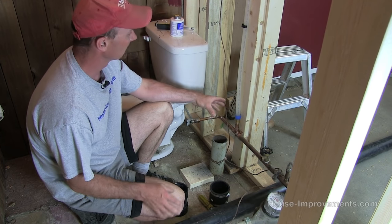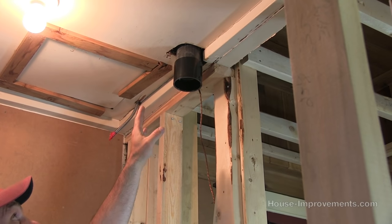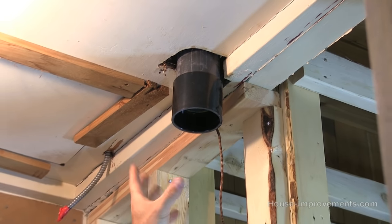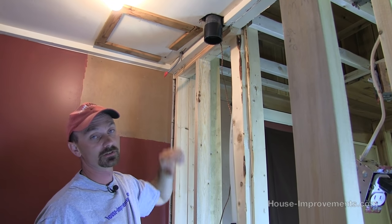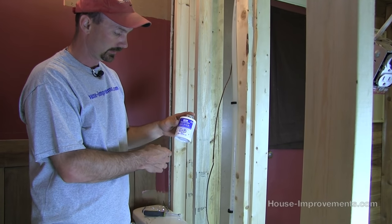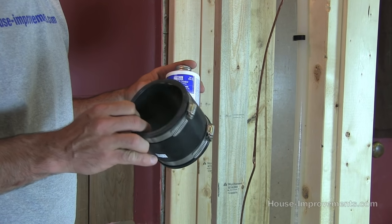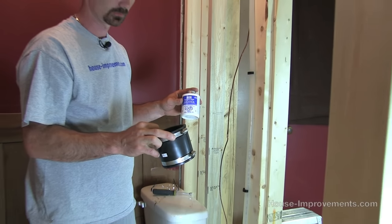We're using 3 inch ABS. Up at the top, we've already brought the pipe down through the old ceiling and it's got a slip fitting on there that's already glued to the ABS I installed yesterday. We're going to apply glue and glue our new pipe into there. We'll be using ABS solvent cement — it's made for these ABS fittings. We don't glue the rubber fitting; that's just held in place and sealed with the clamps.